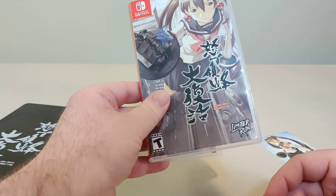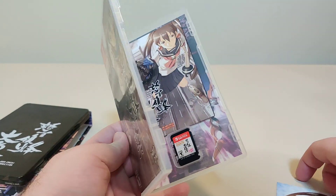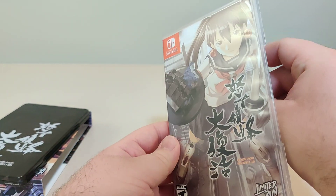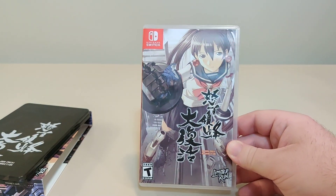Dodonpachi Resurrection for the Nintendo Switch. Have you played this game? If you have, let me know what you think of it. If you picked up the physical from Limited Run, let me know which version you did. I think there's also a bigger collector edition that came with like an arcade cabinet.